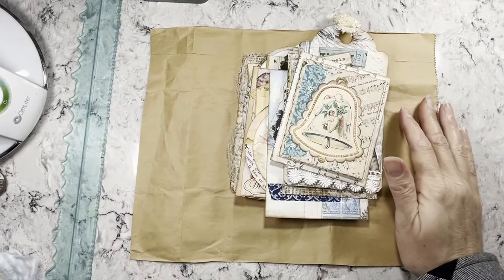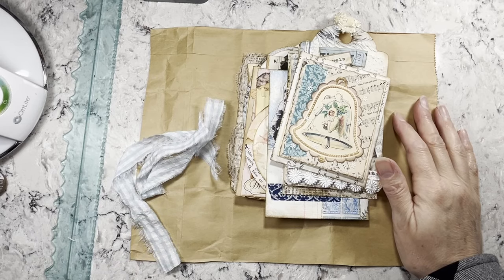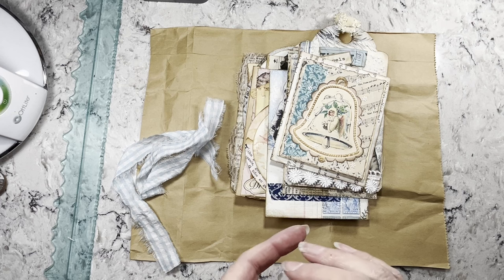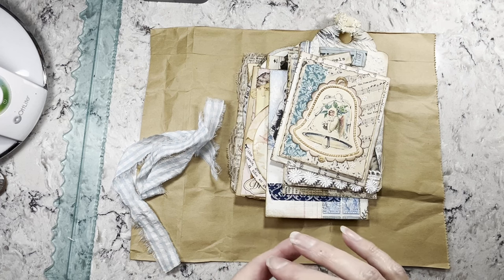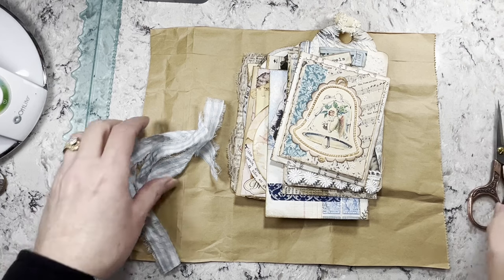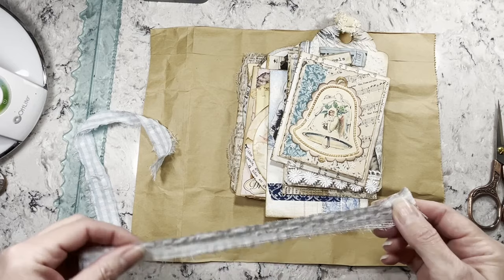Hi everybody, it's Amy at Crafty Cat. I had so many plans for this week and then my printer croaked. I'm working on getting a part to get that fixed — it's supposed to be here Wednesday. Since this put a wrench in everything I wanted to do, I'm going to show you a couple of different ways to do some tag journals.